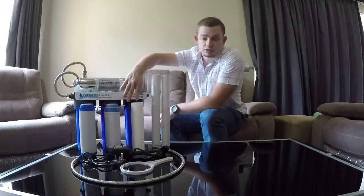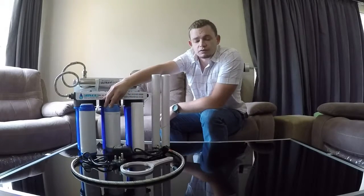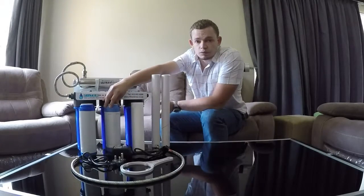Your first filter is a 1 micron sediment filter to remove dirt. The second is a KDF filter, which is to remove chlorine, heavy metals, smells and tastes.